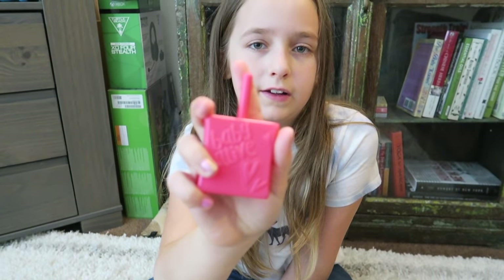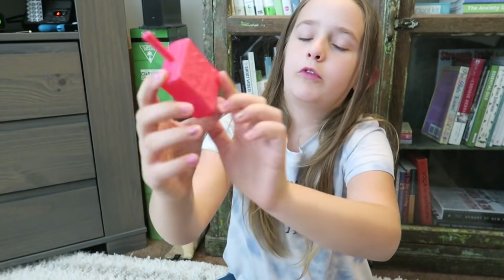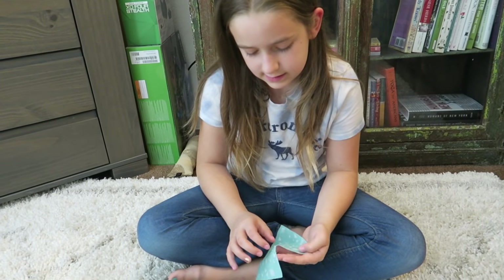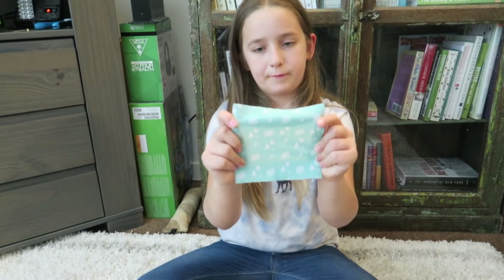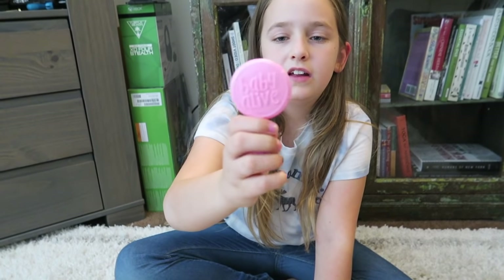On the back it has some — Teddy, it's not yours, Teddy. This is Madison's toy. This was a tissue — that is a tissue. And this is to brush her hair. It says Baby Alive on it, and some hearts.